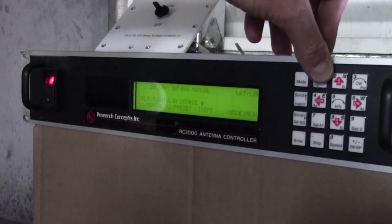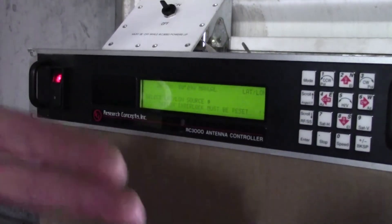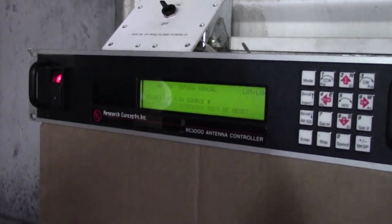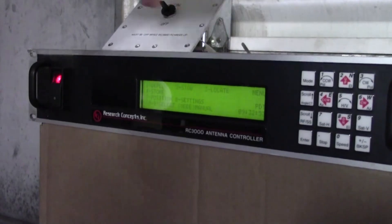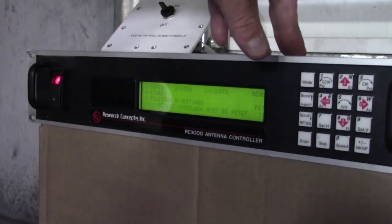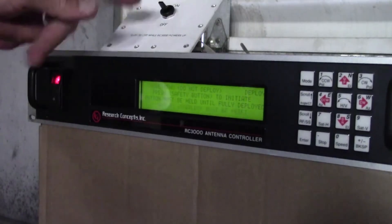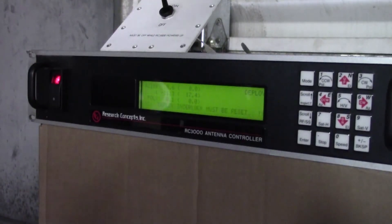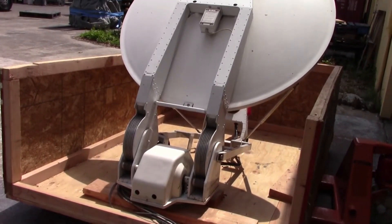I'm not going to hit it because I'm not going to reprogram it right at this point, but once you hit number one it comes up with longitude first: 26 degrees 15 minutes, and then you select north or south, and then latitude: 80 degrees 9 minutes west or east. It's very self-explanatory. From there I'm hitting mode to go back to the home screen and I'm going to go ahead and deploy the antenna by hitting number one. Switch must be on, and the antenna is now deploying. Once it reaches its full deployment, the deploy interlock will clear.